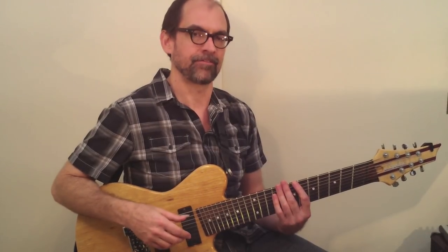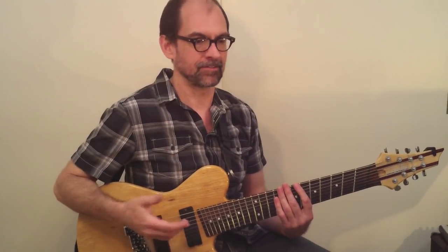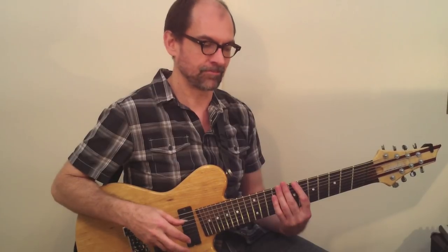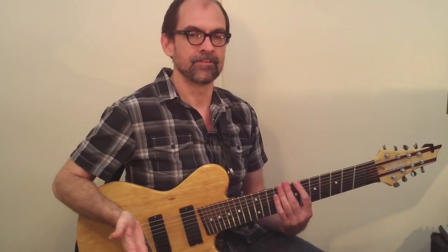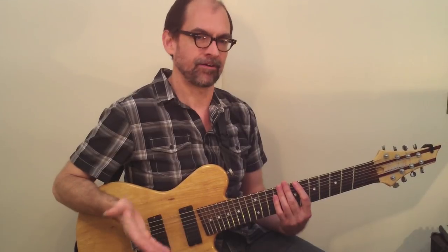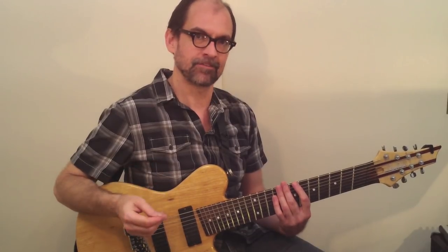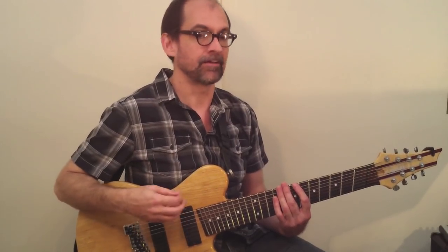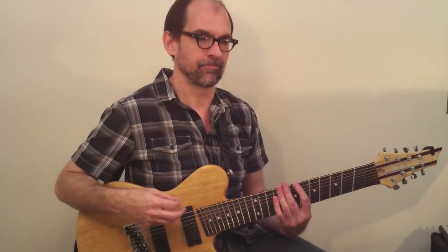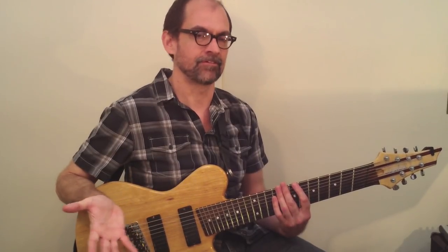Who is this video designed for? Just looking at finger style guitar technique, the title, and seeing me playing just with my fingers, you might think this is a video for somebody who plays just with their fingers or who is presently playing with the pick and wants to make that switch. And that is true — this video would be perfect for somebody in either one of those situations. But I also wanted to point out that anybody who is currently playing with the pick and has no plans to abandon the pick, but is interested in incorporating their fingers for various possibilities that aren't available with the pick — this class is designed for you as well.